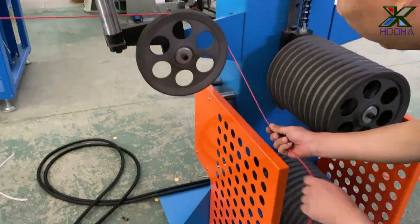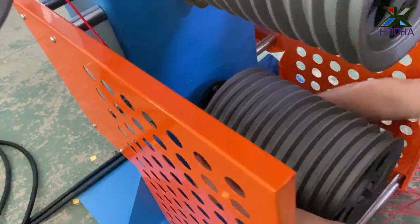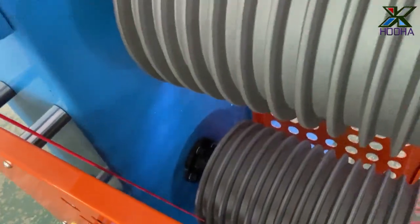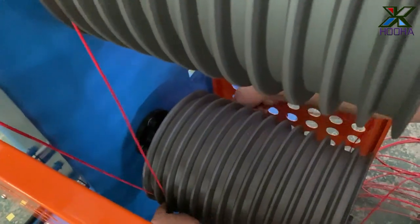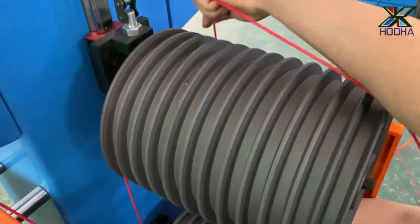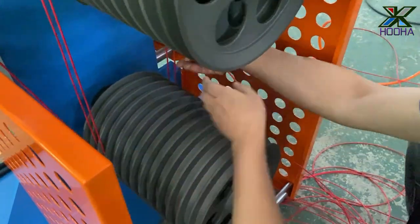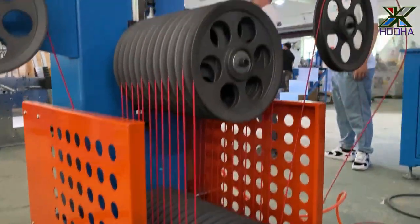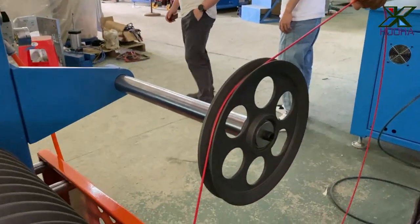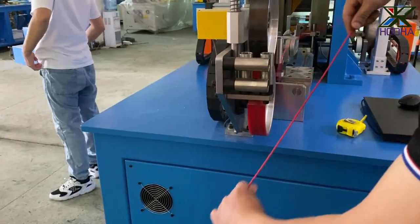Now, how to install the wire on the tension benzer. You can see the wire from the first one to the second one. And the last wire too here. Now, can connect with poly machine.